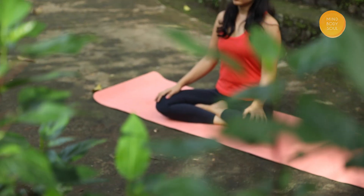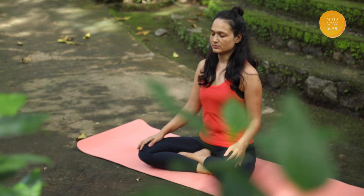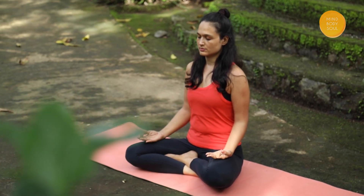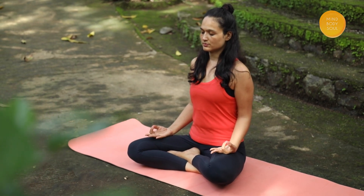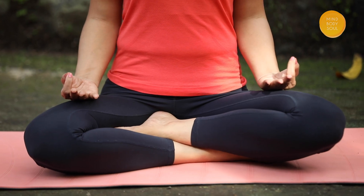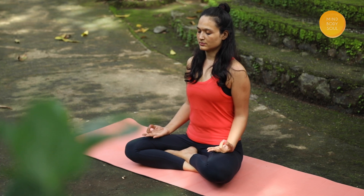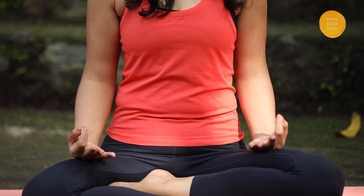Let's finish our session with a soothing meditation. You can sit with your legs crossed like this or even lie on your back with your knees bent. Keep the back of your palms on your thighs and concentrate on your breathing and belly while it moves in and out. We need not force anything — just observe the belly movements. Stay here as long as you feel comfortable.